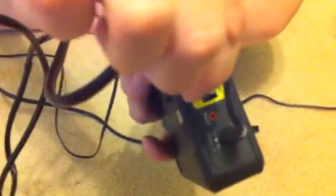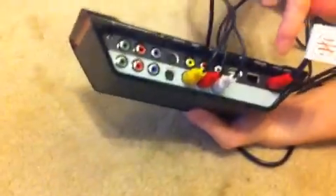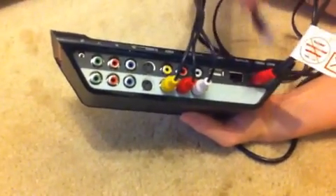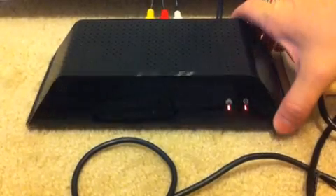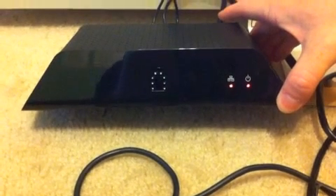So whatever device you're using, plug your regular Cat5 network cable into the back of your network device and plug the other end into your Slingbox. Once you have network connectivity, the network light on your Slingbox device should be a solid red.